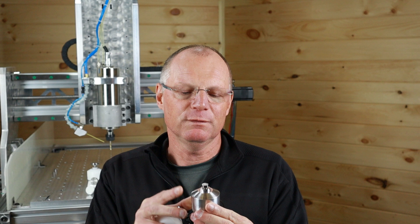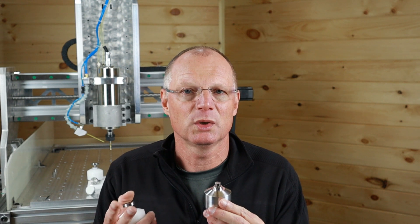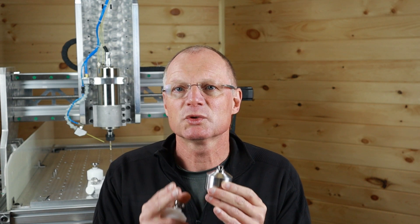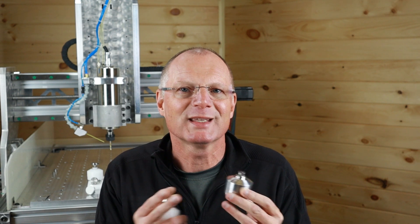Before we go into the testing, I have one more tip for you. If you buy a probe, make sure that you know how to integrate it into your machine — not necessarily with the cable connections, but on the software side of things. You need a macro to run and use it, or a plug-in or some type of software specific for your machine. Make sure that is present and that you know how to use it, or how to get it integrated into your system, before you purchase one.